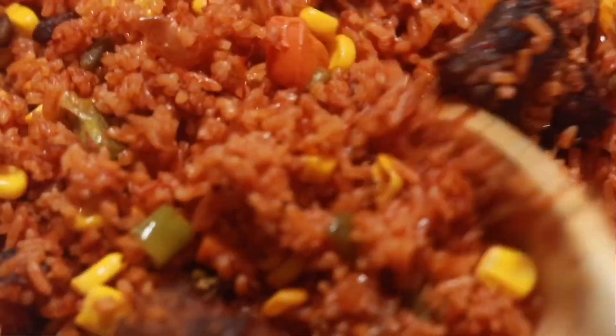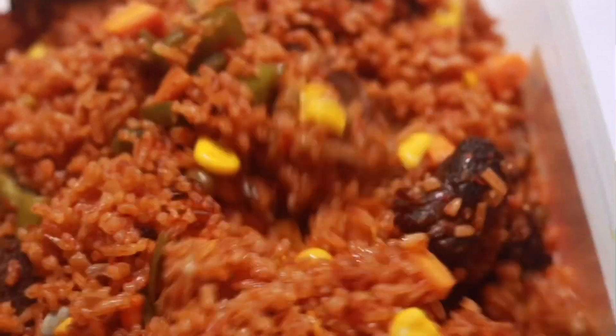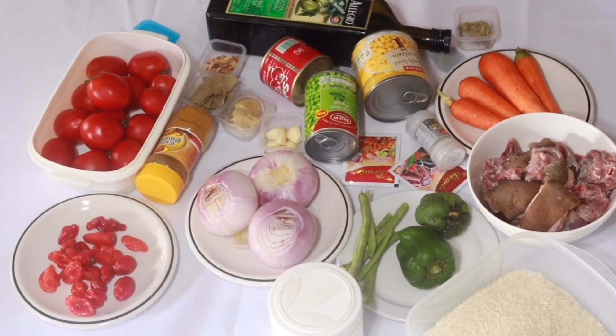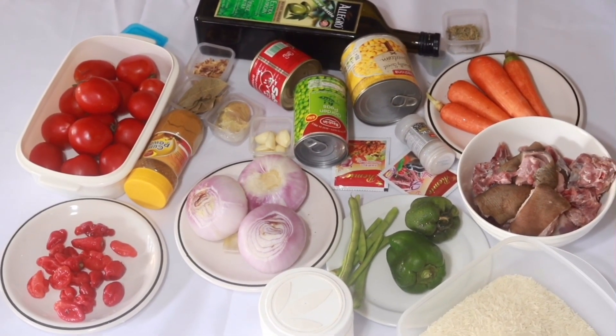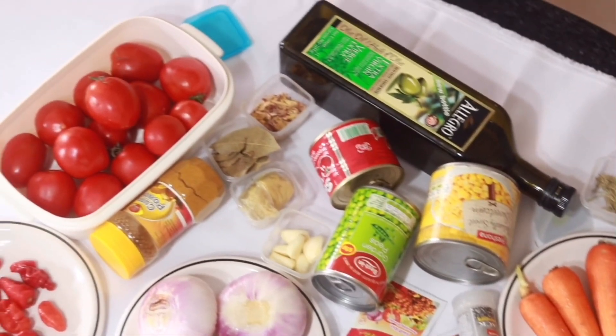I'm guessing you can smell the flavor from miles away — look at how beautiful and colorful this jollof rice looks! Welcome to my YouTube channel, my name is Jackie, and today I'm giving you vegetable jollof rice with goat meat. We are making vegetable jollof rice with goat meat from Ghana.